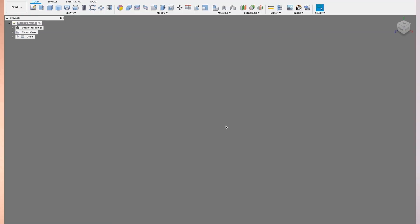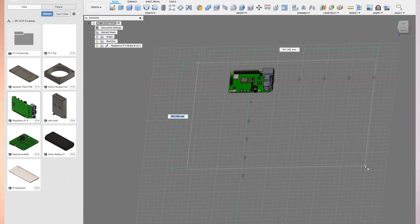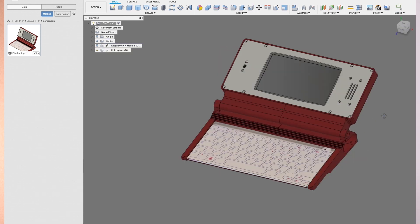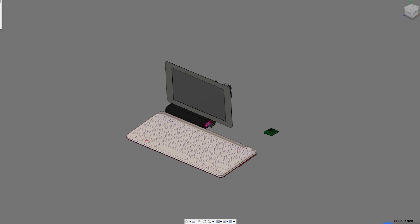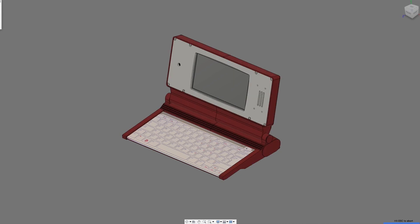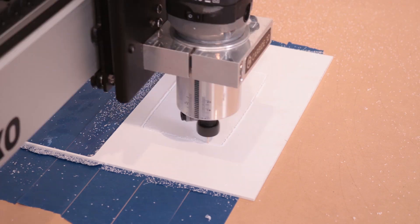First things first, I need to start a new project. I'm going to go over here and import the Raspberry Pi model, and then draw a rectangular box to get the basic shape around the Raspberry Pi. Then I'll import this completed case design and delete that original rectangle. And we're done — so simple.